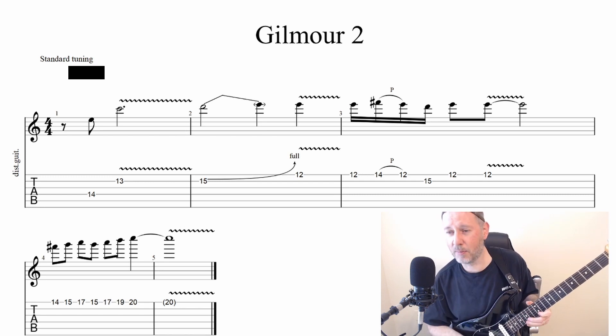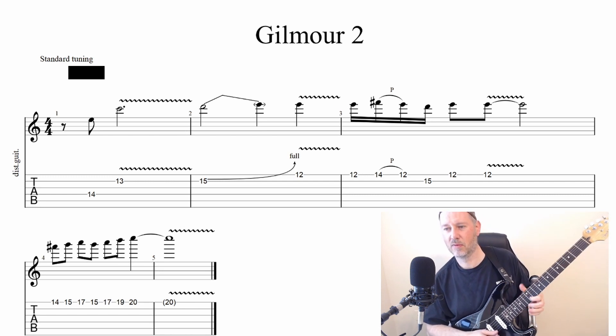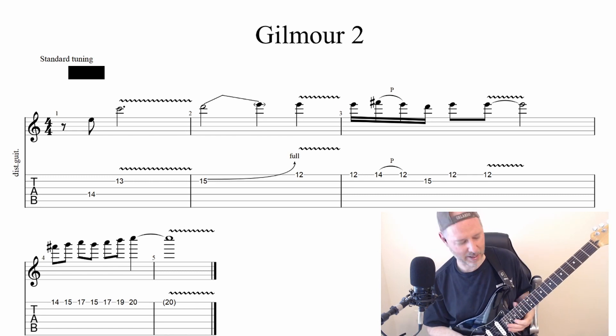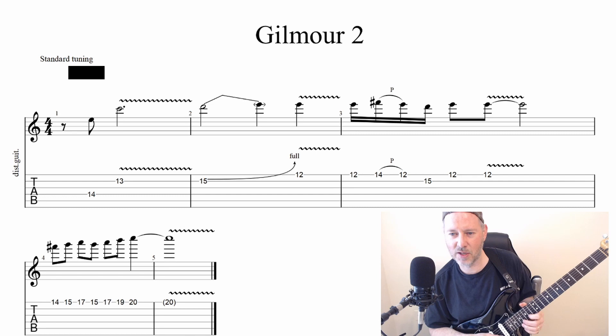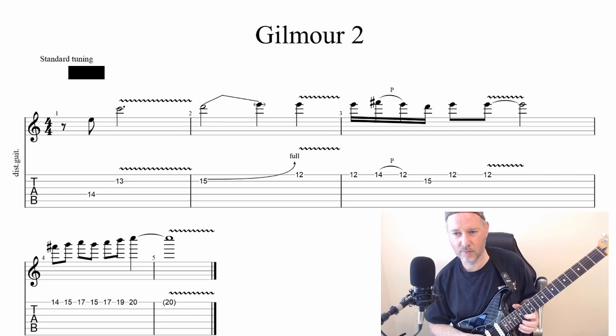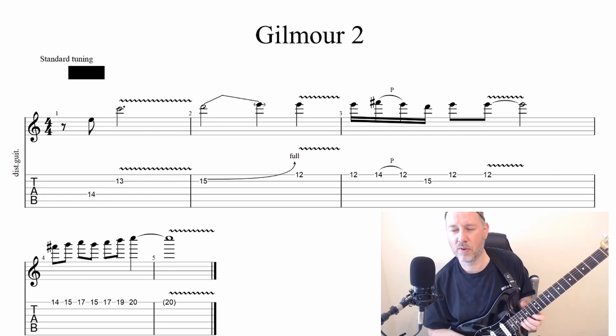With hammer-ons and pull-offs. And then a climb up high. The last two measures we have frets 14, 15, 17, 15, 17, 19. Those are all eighth notes.